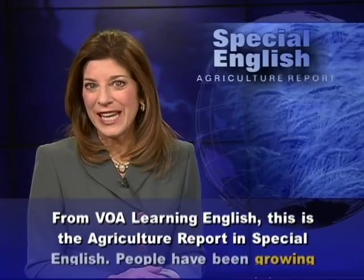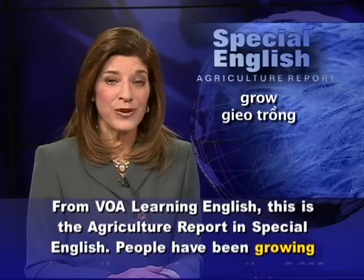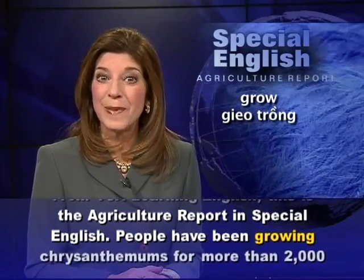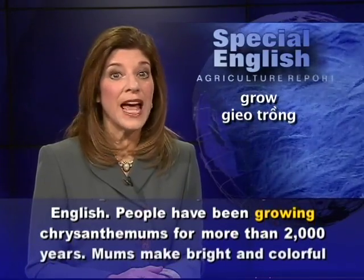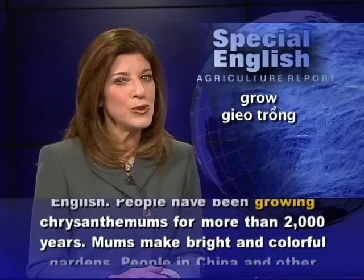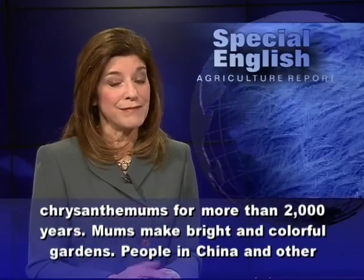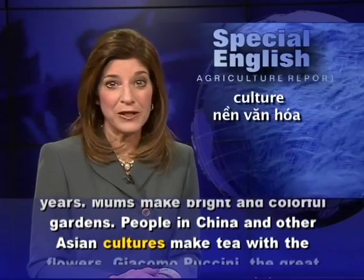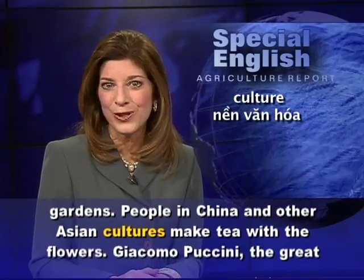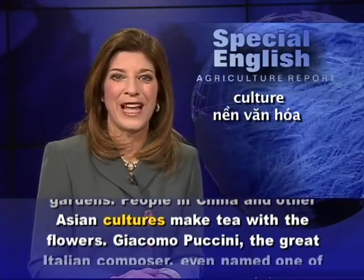From VOA Learning English, this is the Agriculture Report in Special English. People have been growing chrysanthemums for more than 2,000 years. Mums make bright and colorful gardens. People in China and other Asian cultures make tea with the flowers.